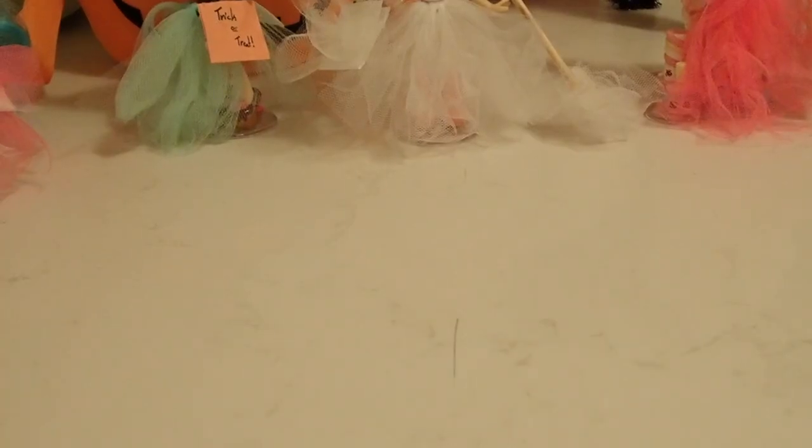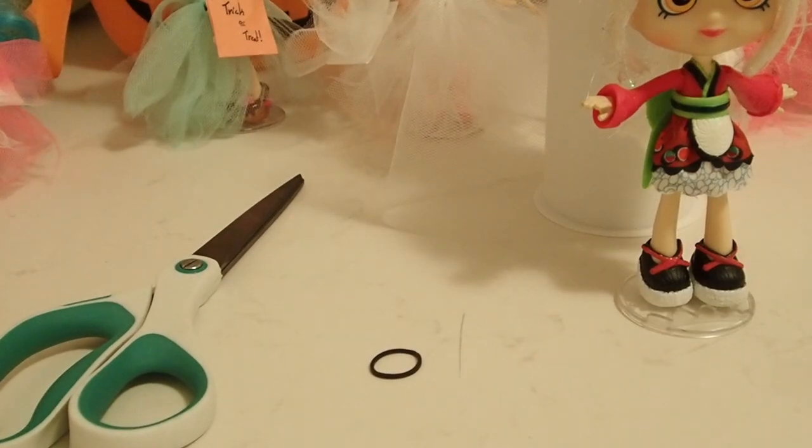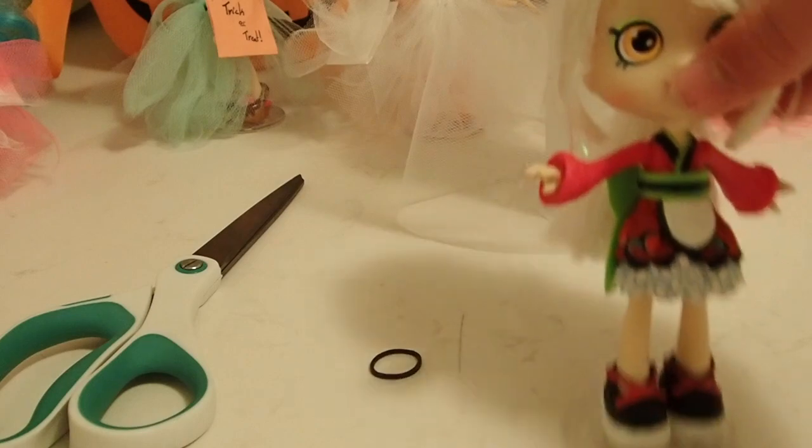So what you'll need is some tulle, a pair of scissors, a small rubber band, and a shoppy doll of your choice. I will be using Sarah Sushi.